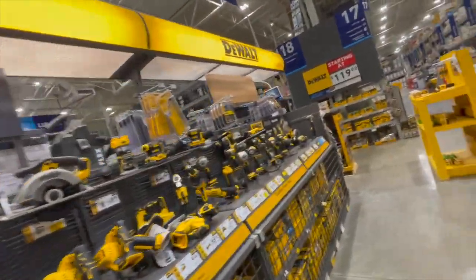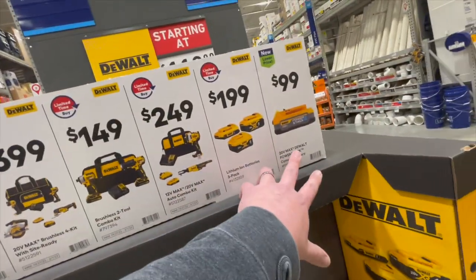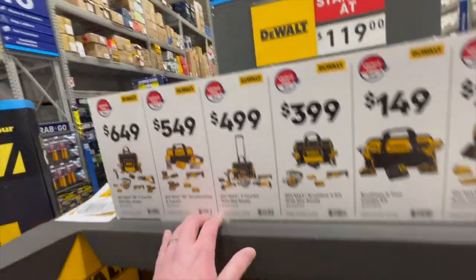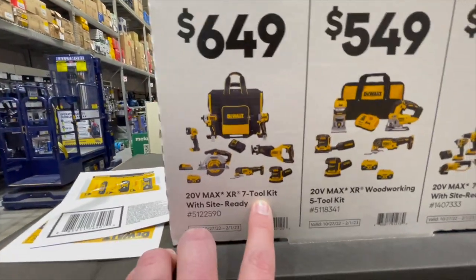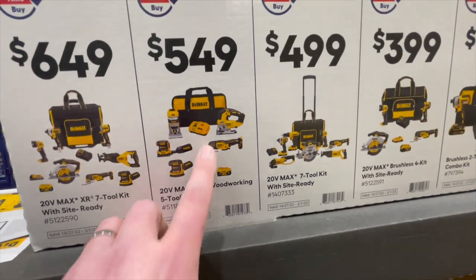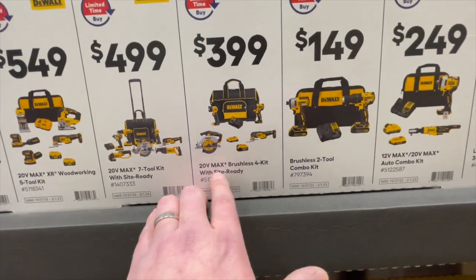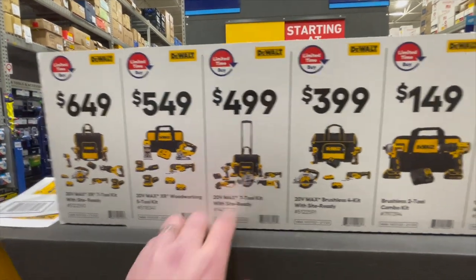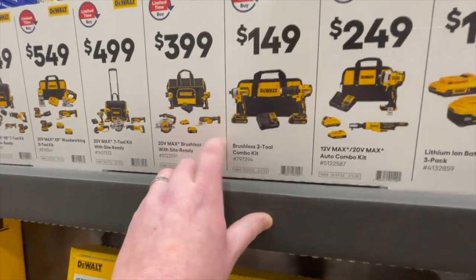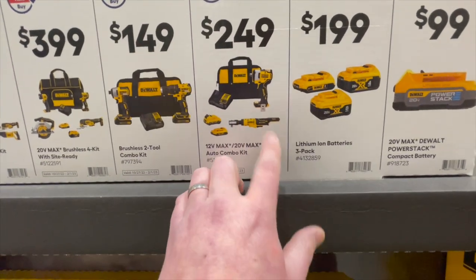I'm surprised Flex still has their tool sales going — that's crazy. Over here they still have the vouchers. I'm not sure if these are limited to the holiday sales, but they're still displayed. $649 gets you the seven-tool combo kit, $549 the five-tool combo kit, and $499 the four-tool combo kit. These come with batteries, a case with wheels, and a bag.